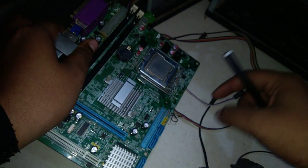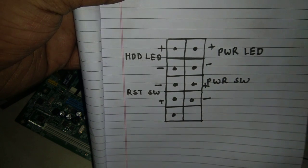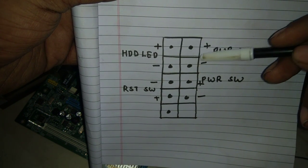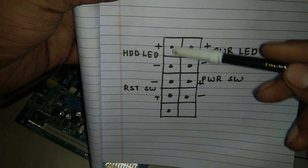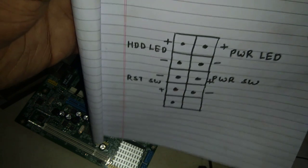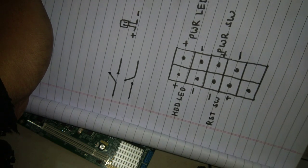Here I have a diagram. The top one is for power LED — positive side goes here and negative goes here. This is for the power switch. This is for HDD LED. This is for the reset switch. I'm rotating my notebook so you will get a rough idea of how to connect these cables.